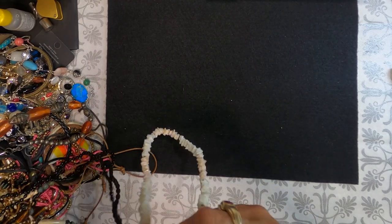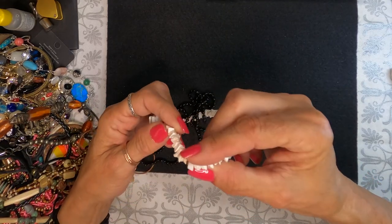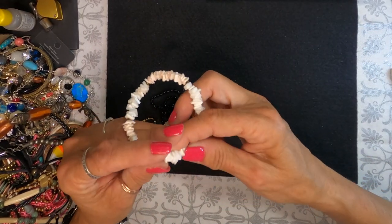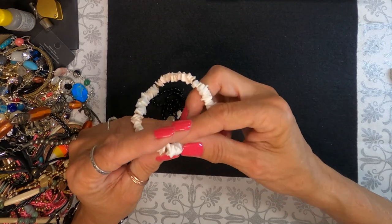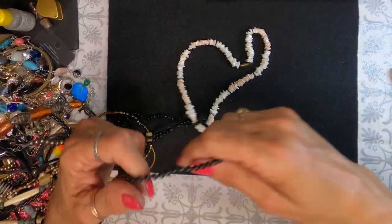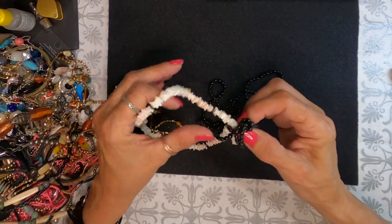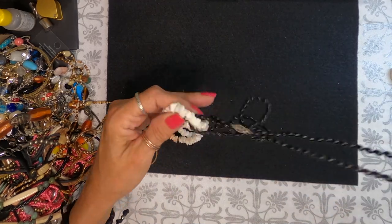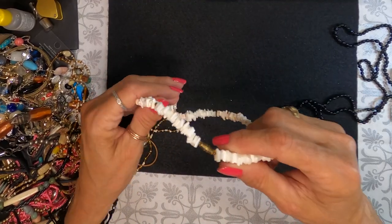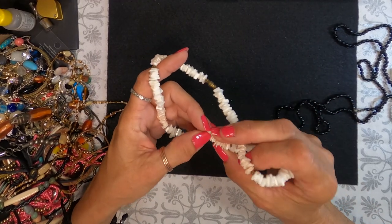We have a shell necklace — this is not puka but it is broken shell. Sometimes these are plastic but this does appear to be real shell. It is vintage with the barrel clasp, it's got a bit of a pink tone to it. There's some really thin shells in here too, so these are definitely real shells. Very surfer, very boho. There we go.